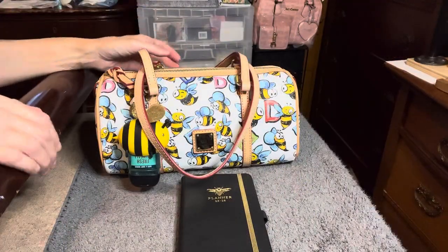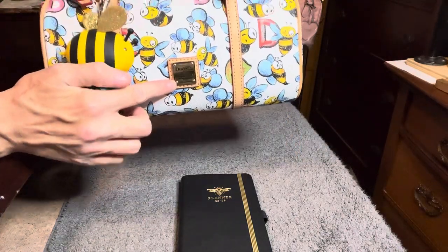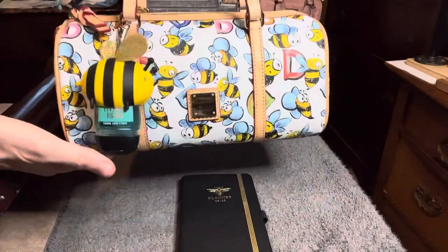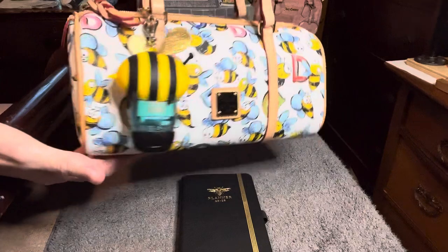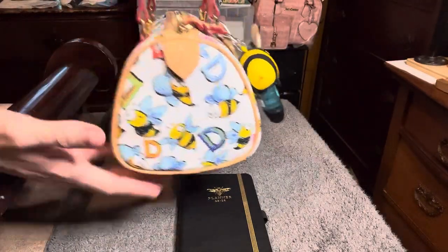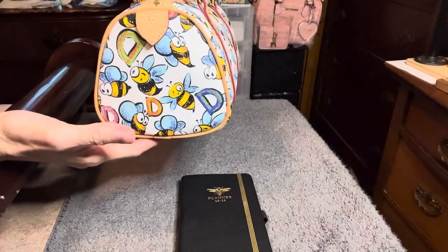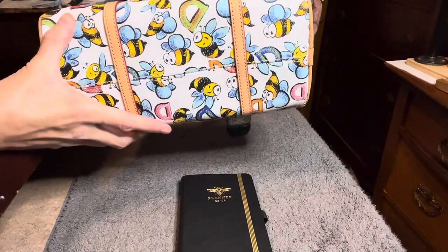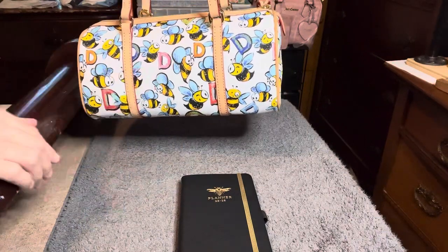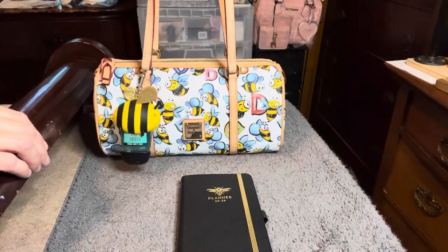Let me go ahead and share with you the outside of this bag. It has the gold nameplate here, it has the paquetta leather straps, and does not have a crossbody strap. That's the front, then you have the side, here's the back, and then there's the other side and the bottom. As you can see there's a bunch of D's on here, and the B is supposed to indicate Dooney & Burke — DB for Dooney & Burke — so I thought that was really cute.